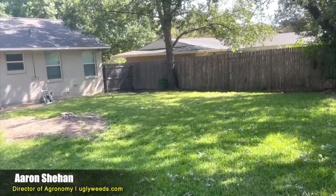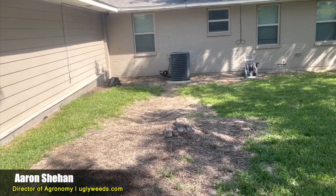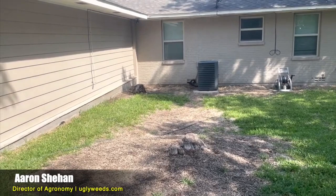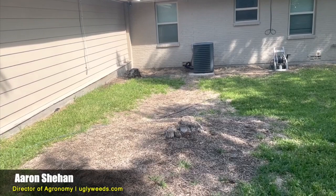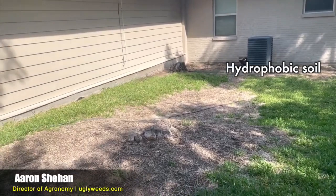Going over here, the yard looks better in some areas. Right here is a trouble spot. I can see that there was a tree here and the stump wasn't ground down, which tells me there are still some roots underground. One thing this could be is hydrophobic soil — whenever you get a fairy ring, it can cause hydrophobic soil. It could also be that the homeowner sprayed something to help decompose the roots faster, which ran down and killed off an area. But it could be hydrophobic soil — that is a scenario, though it's pretty rare.